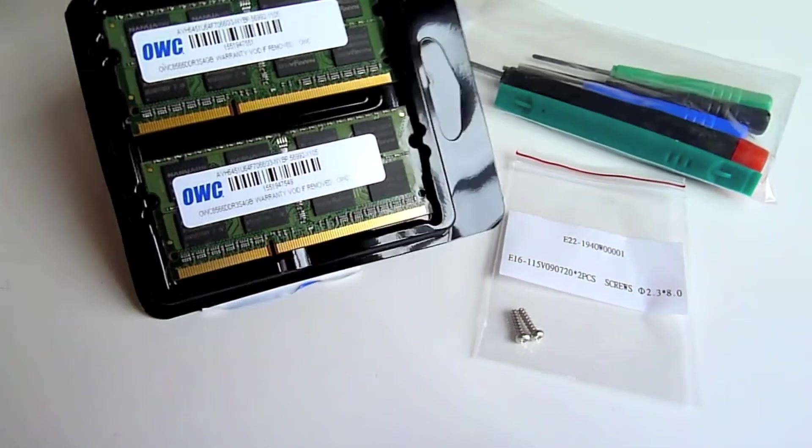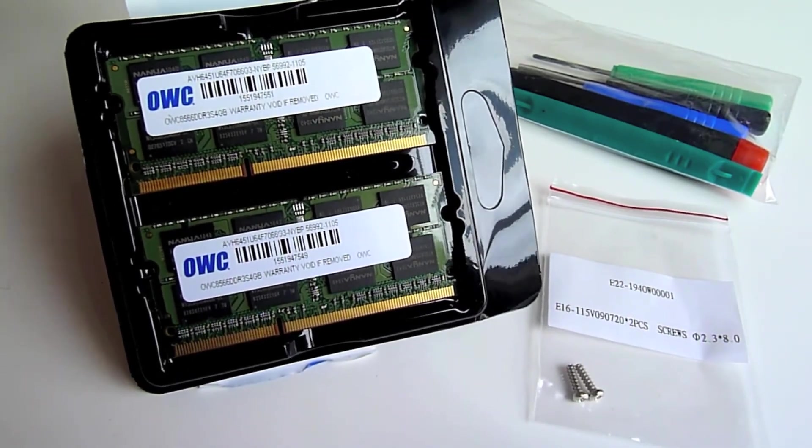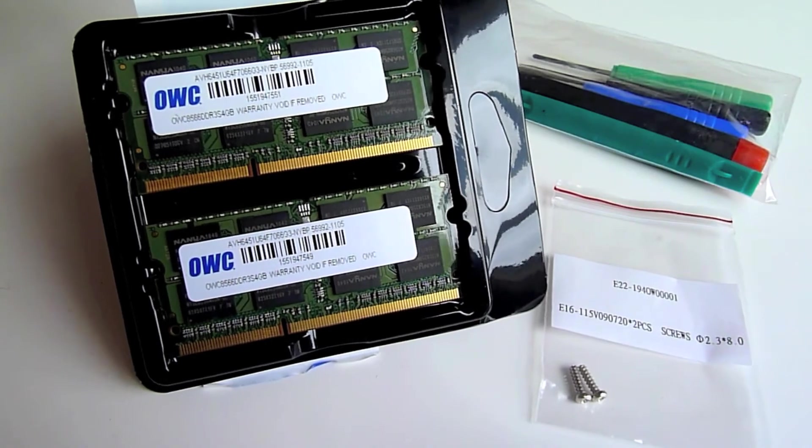Check out OWC, and I'll post a tutorial on how to make all this happen for you soon. Thanks for watching.